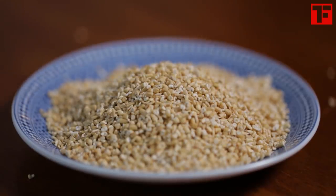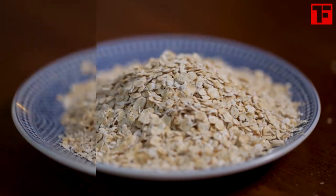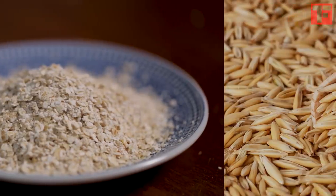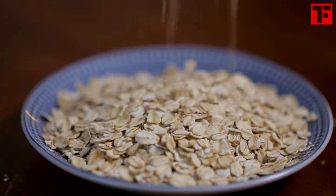When the manufacturer steams the steel-cut oats and then flattens them between rollers, you get quick-cooking oats. When they roll them even thinner, you have instant oats. Now go back to those whole groats — if you leave them whole, steam, and flatten them, you have old-fashioned oats. Old-fashioned will give you the creamiest porridge without losing the oats' structure.